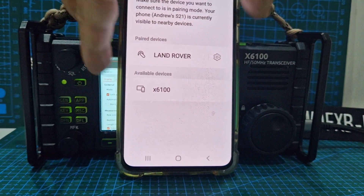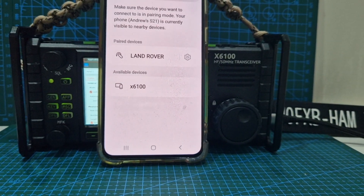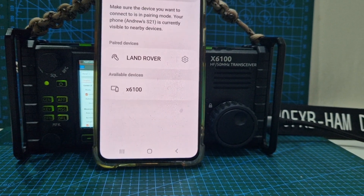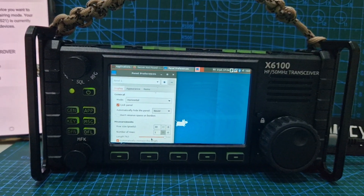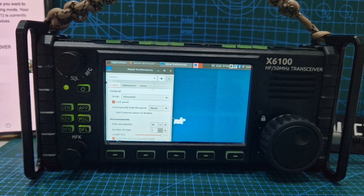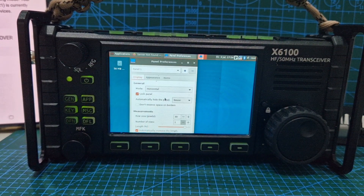I'll just show you that — when I put it visible it's now showing up, so obviously we are getting Bluetooth now. That's quite nice, isn't it? Panel preferences, appearance, display. Now the next one would be the WiFi — I'd like to get the WiFi connected, let me play.